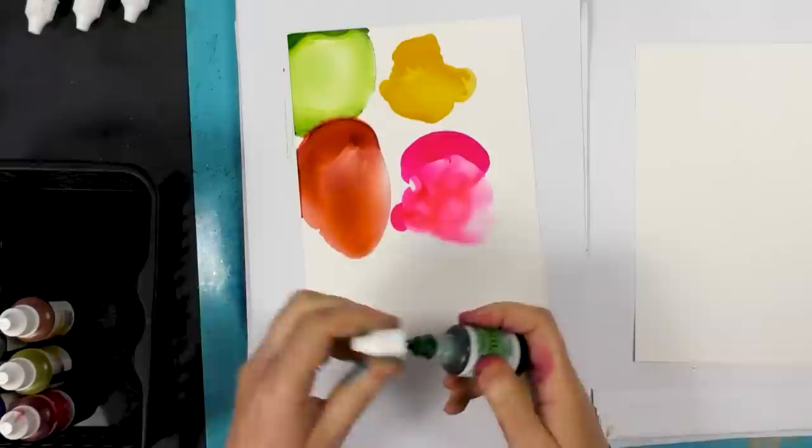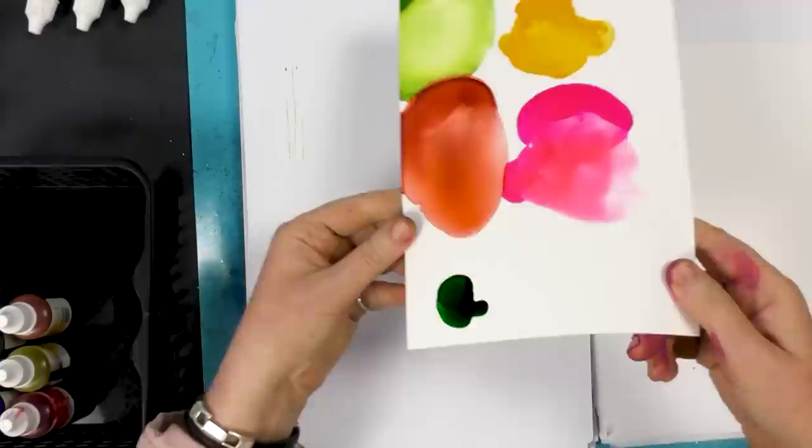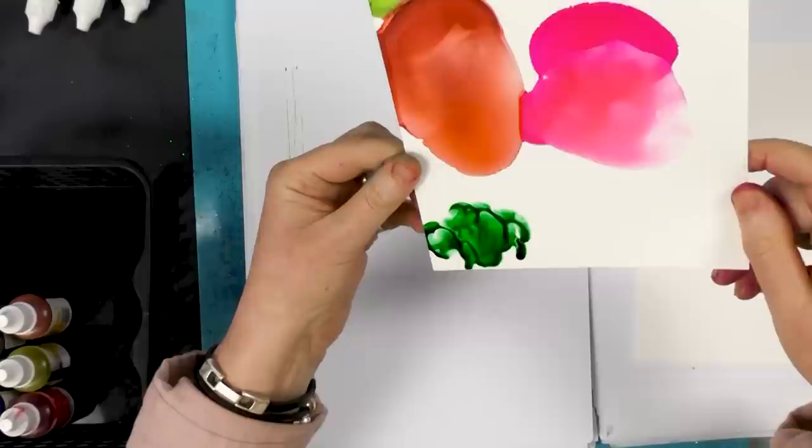We've got Seaweed, which is more of a blue-green as opposed to Gooseberry, which is quite a yellow-green. So it's quite a dark — I would class this as a forest green — and again just by putting that little bit of blending solution you can see how that changes.